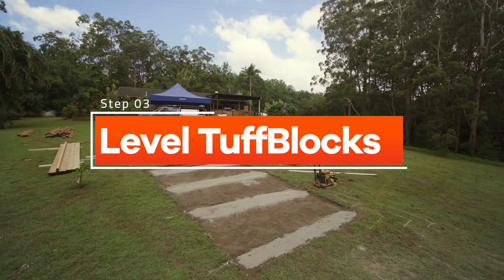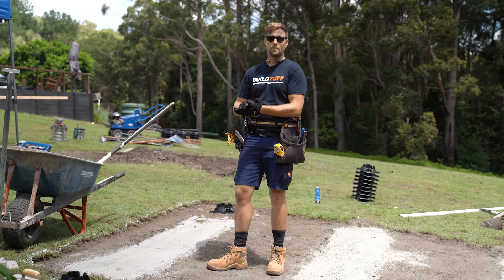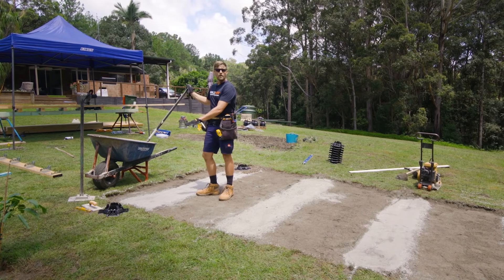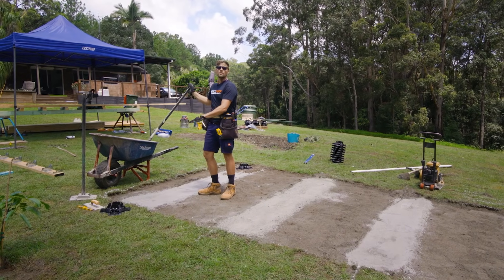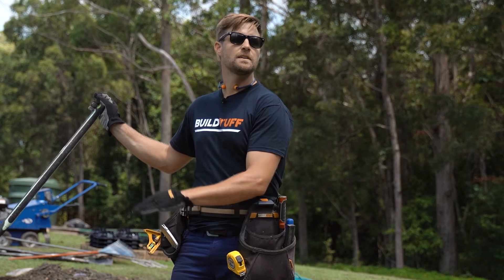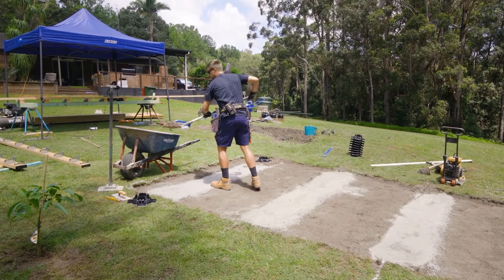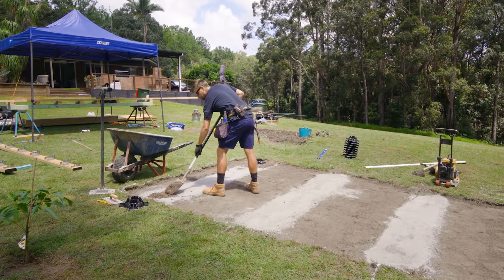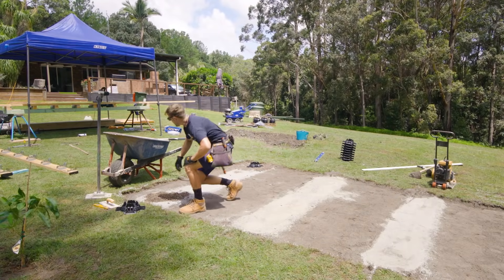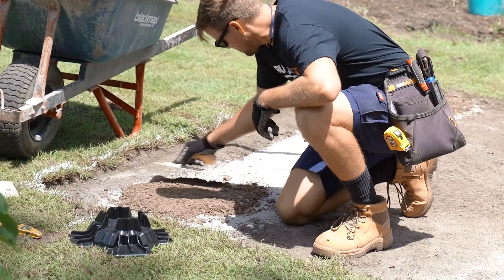Now that we've got our terraces tamped down with our paver base, we're ready to get a really nice level surface for the TuffBlock to sit on. For that we're just scooping out a bit of road base gravel, making a small area, tamping that down, and then we're going to worry about getting each individual TuffBlock nice and level. They don't need to be level relative to each other — just each one needs to sit level, and we'll show you how that's done. I'm just scooping enough gravel to cover the area of the base of the TuffBlock. As you practice, this process becomes extremely quick and you can level a single block in about 30 seconds.